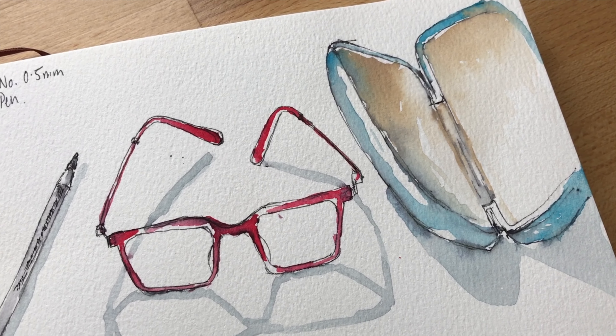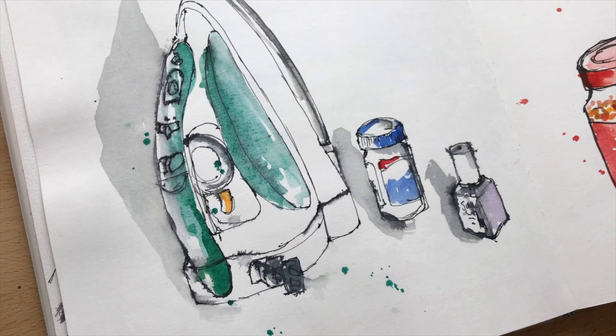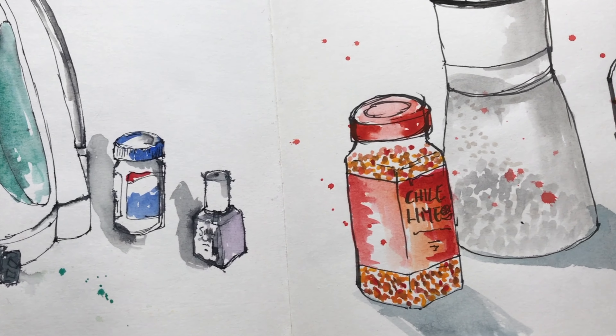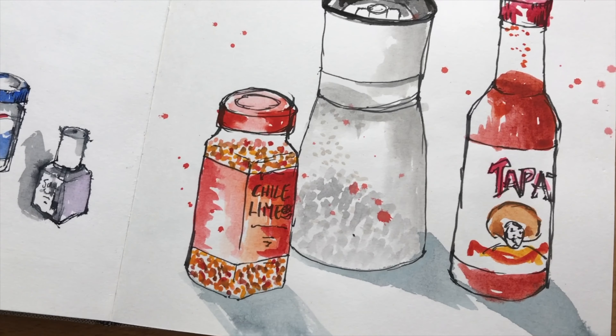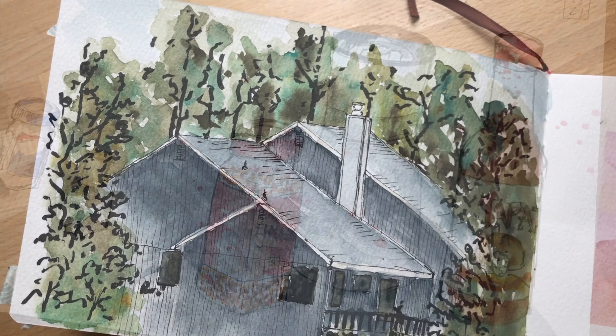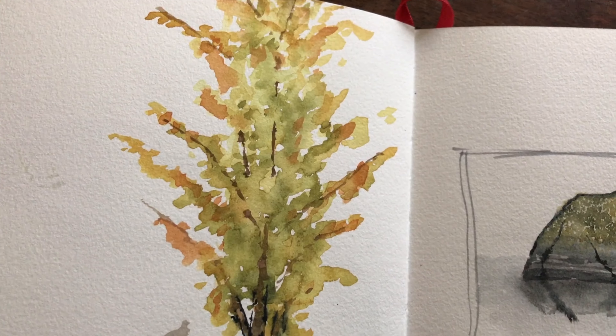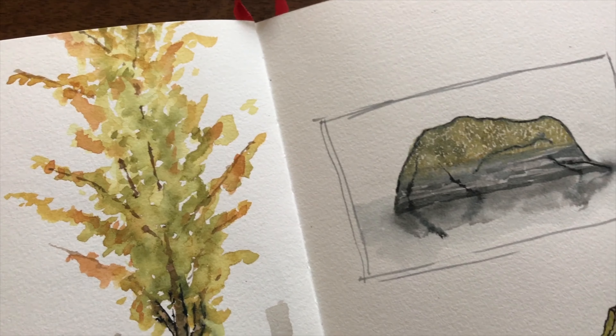Welcome back guys. As a few of you may have seen from my other videos, I'm really taking an interest in doing more urban sketching — drawing objects around the house whenever I get a chance, and taking my watercolors and sketchbook with me when I'm out and about and trying to do sketches whenever I can.